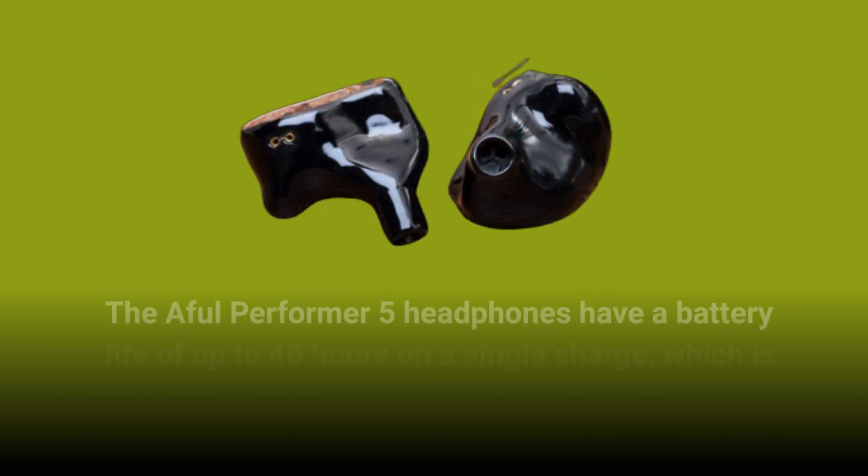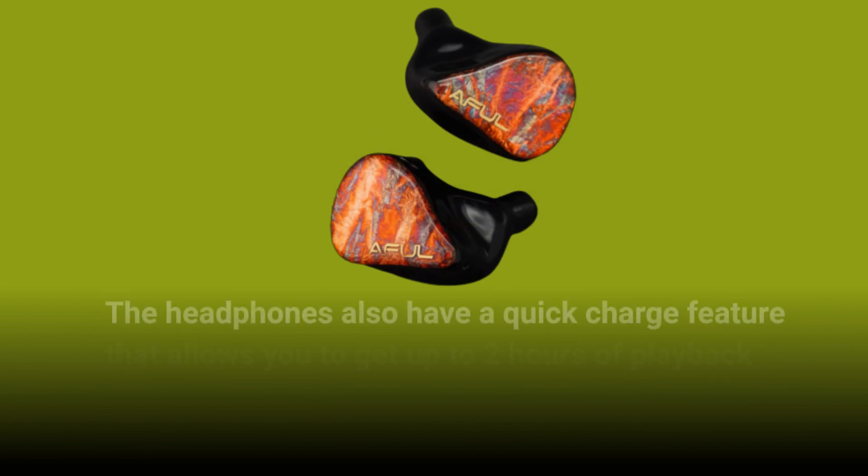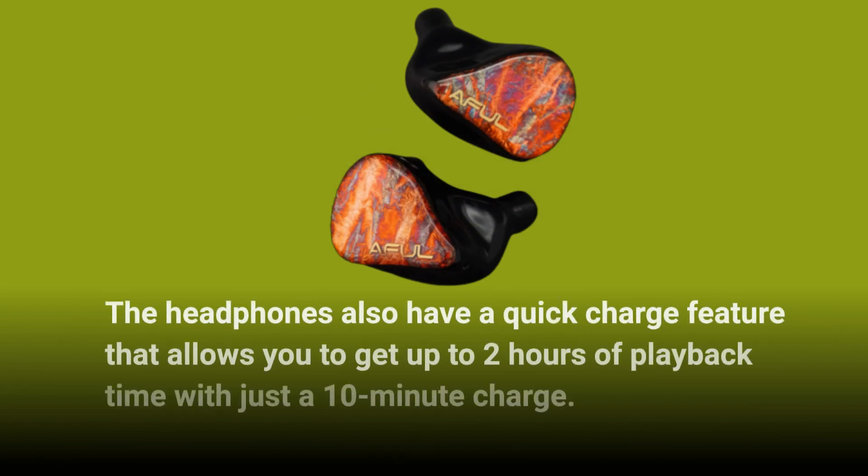The Aful Performer 5 headphones have a battery life of up to 40 hours on a single charge, which is impressive. The headphones also have a quick charge feature that allows you to get up to 2 hours of playback time with just a 10-minute charge.